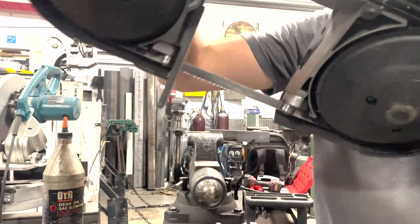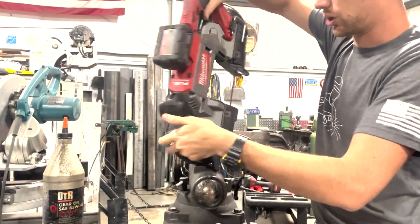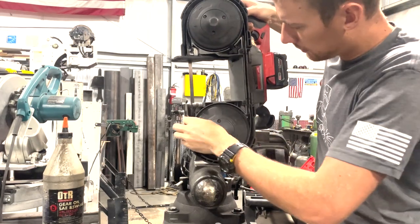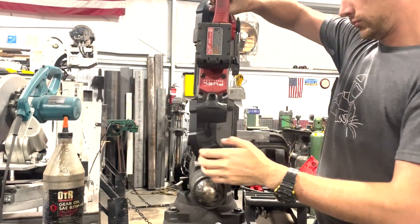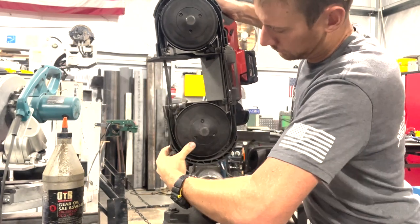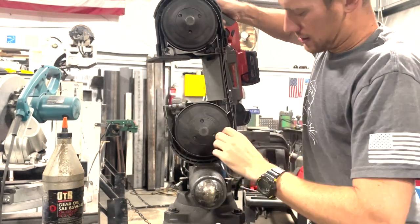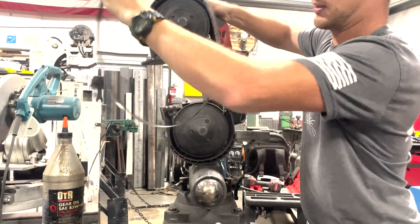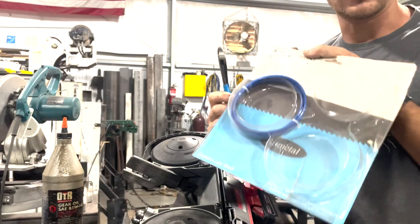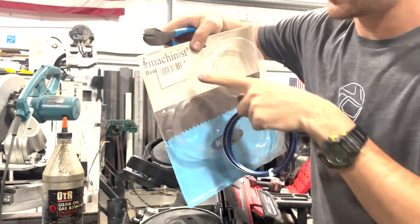The blade on this thing needs changed so I'm going to do that right now and show you how simple it is. You've got this lever right here that just goes like that and it removes the tension off the blade, so then you can just come in here and the blade is loose. I'm trying to be careful not to cut my fingers but it comes out just like that. That's the old blade and then I've got a new blade right here — last one in this package of three. I just order these from Amazon and I get an 8 to 12 teeth per inch blade.